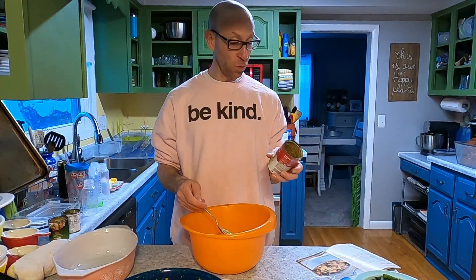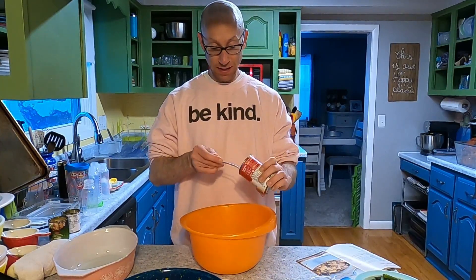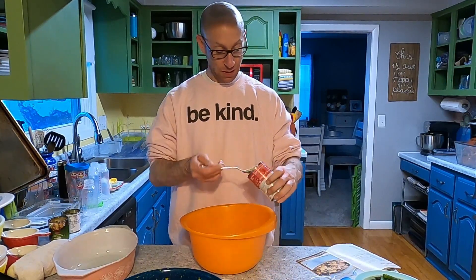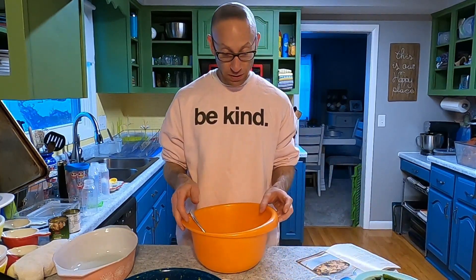This is one can of cream of celery soup — undiluted, just straight out of the can. Got that in there. Then I'm going to put in the seasonings.